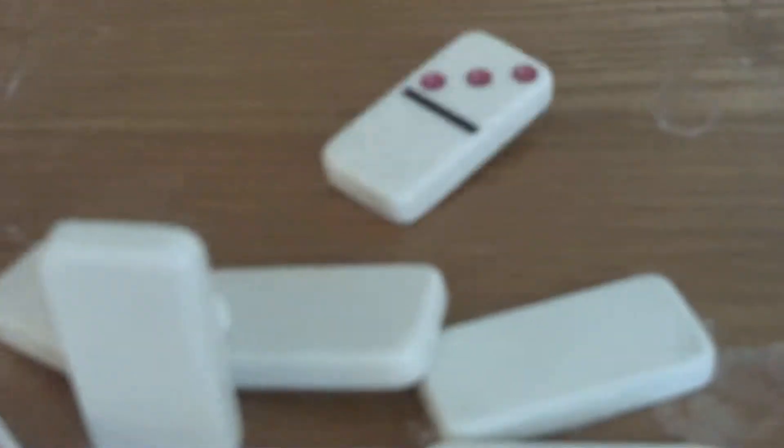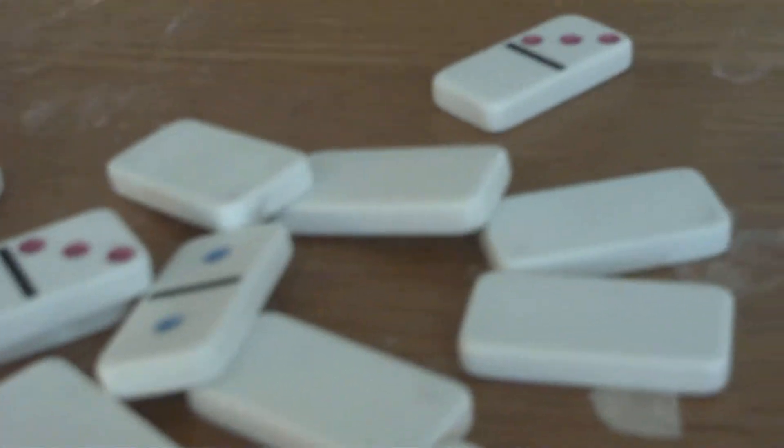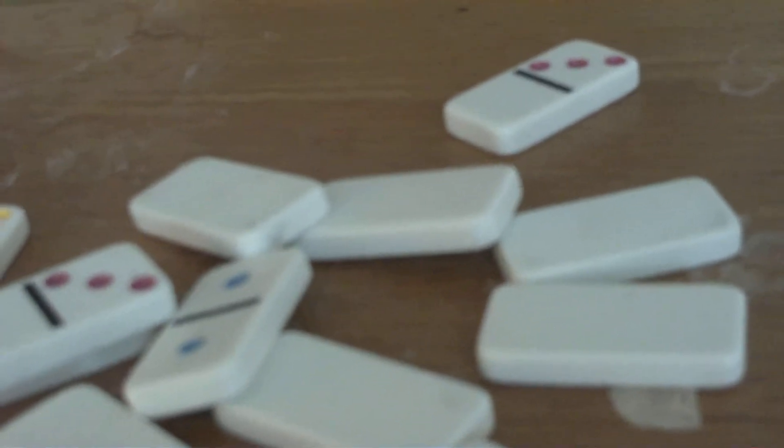So what you do is put ten dominoes up like that, so it's like bowling pins, and then you make some stairs and then set this domino right here and then push it. And there you go — you have a strike and you can bowl now. Bye, see you in the next one.